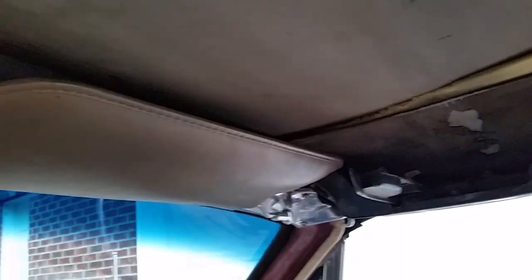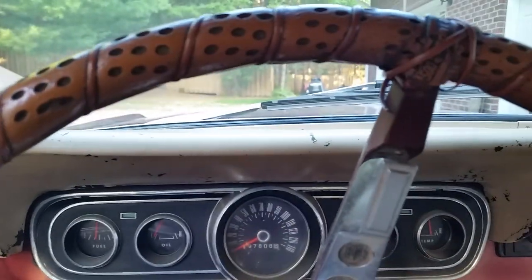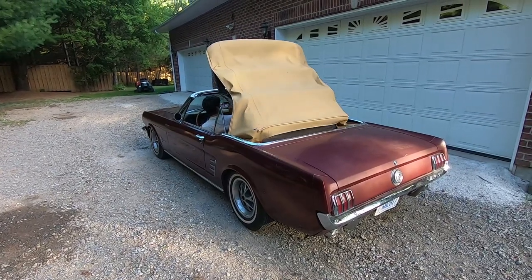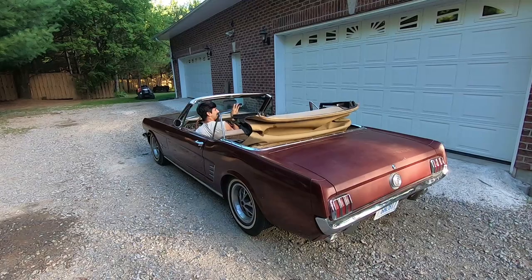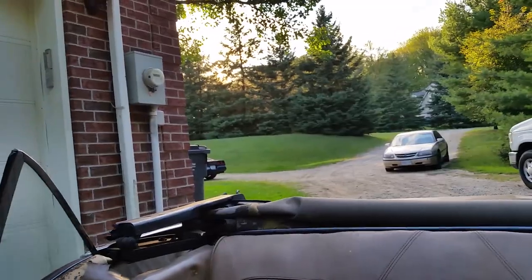We're back home now. I've unlatched the roof — let's see if this power top works. Oh baby, oh that's nice! You know what they say: when the top goes down, the price goes up. We are definitely going for a drive now.